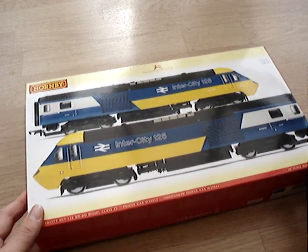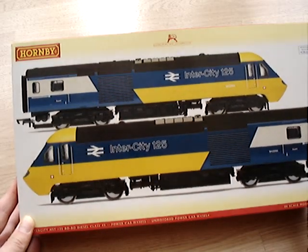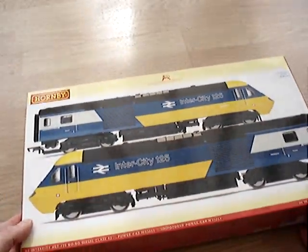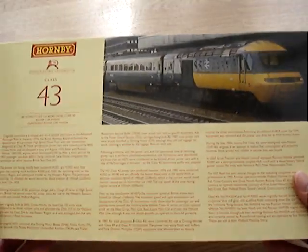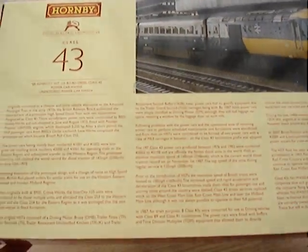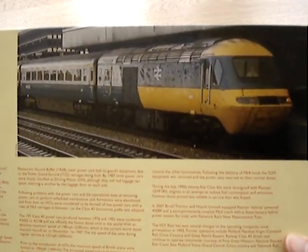Here we are with the brand new Hornby HST set, the InterCity 125 in the classic 70s/80s livery, which is personally my favourite. I believe they do it in quite a few other liveries as well. The box has just arrived — very nice box, and on the back you can see they've got tons of information about the class, loads to read — basically its entire history in brief. It's a really nice touch with a lovely photo of the loco itself.